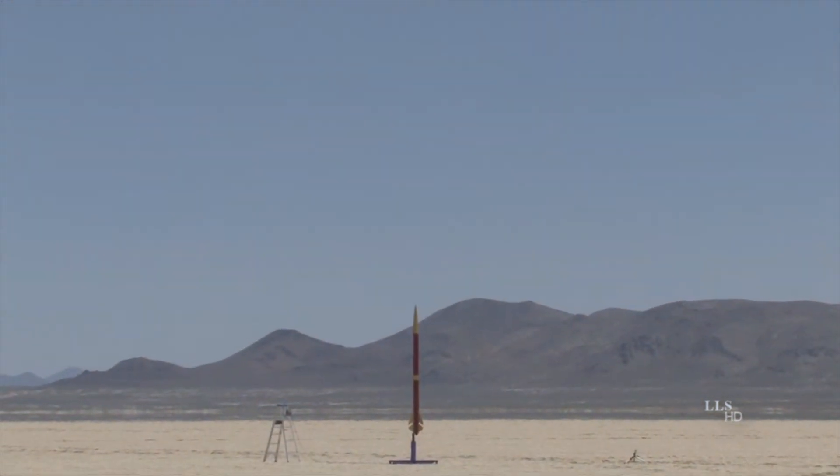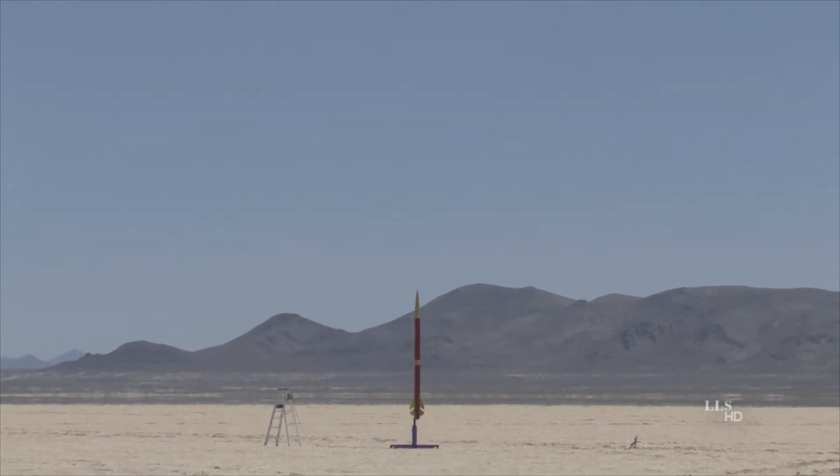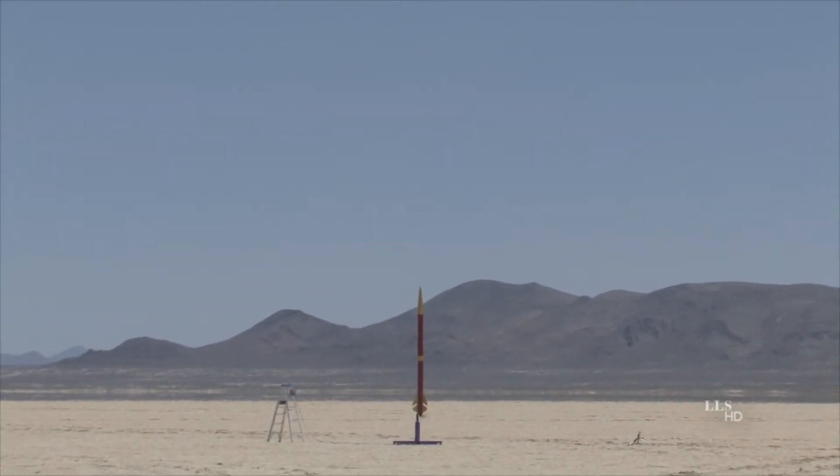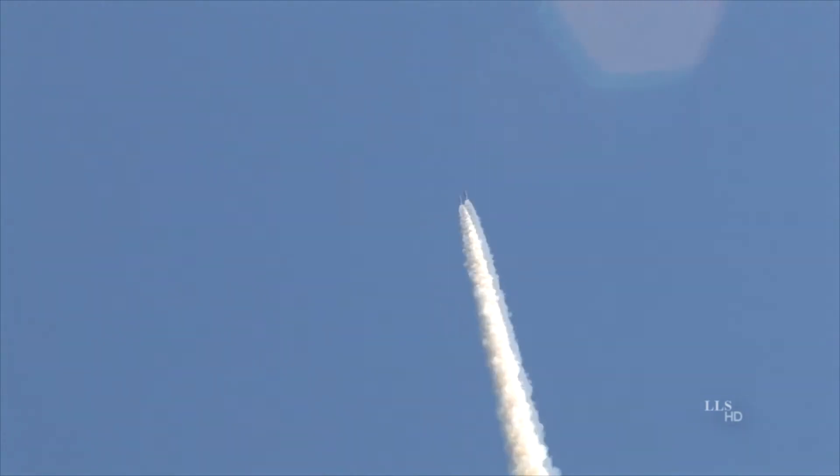Okay, we're going to try this one more time. We're going in 5, 4, 3, 2, 1 — Ignition. Here we go. All right. Great flight! Thank you.